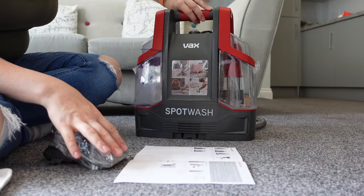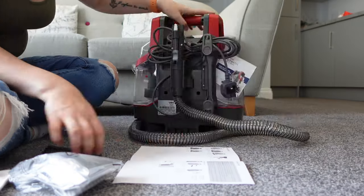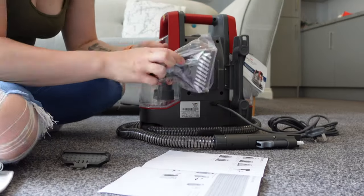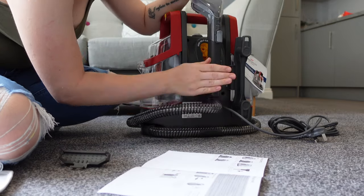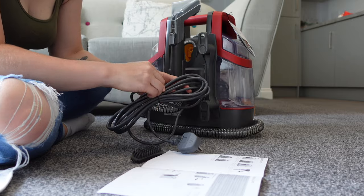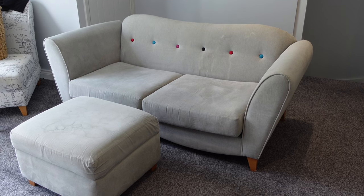I'm using the VAX Spot Wash. Because it was brand new I had to unpackage it and get it all together. A lot of reviews said you really need to pay attention to the instructions because people talked about it leaking and not working properly. So I took the extra time to properly set up the machine and really read how to use it, and I had no problems.